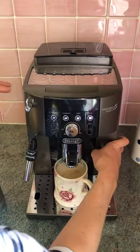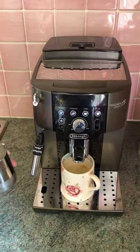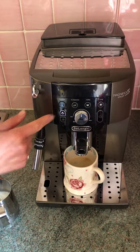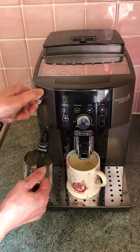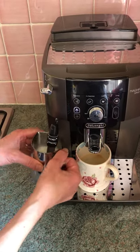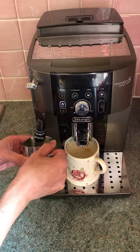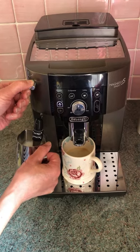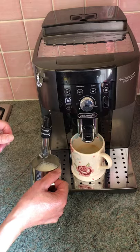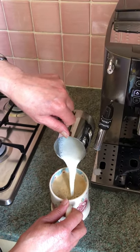Right, ready to roll. Press the steam. I've got a little jug of milk here already prepared. It's ready when this starts flashing again. It's flashing, so I'm going to turn this dial to one. Do mind out because it is pushing hot steam through the wand. I'm going to turn it off now because it's as frothy as I want, turning it clockwise back to zero. And here is my cup of coffee with lovely hot milk.